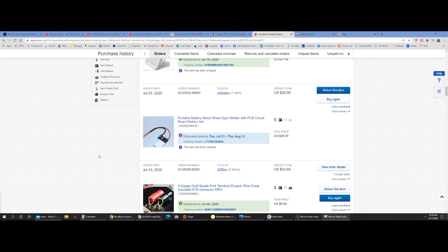All right, so portable nickel battery sheet spot welder PCB circuit board battery set — it's finally here, the all-in-one solution to 18650 battery spot welding. This one took a while to get in, just over a month, where the other ones only took about 15 to 20 days. Bought it from Oto Happy.